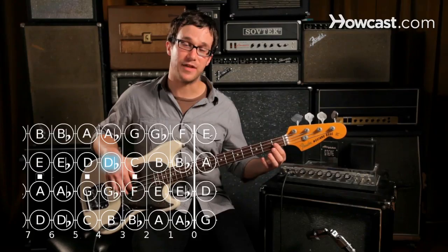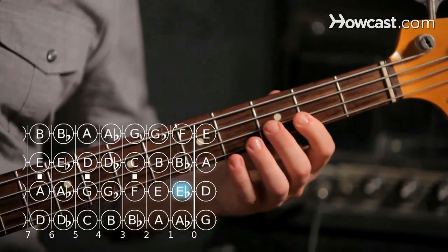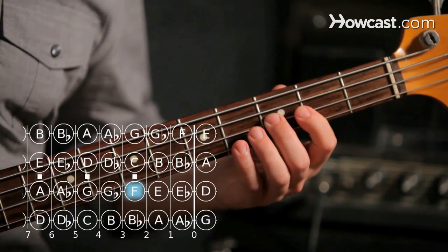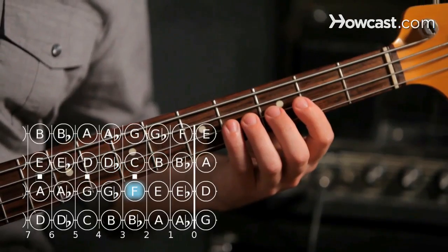The second note is E flat, first fret on the D string. The third note is F, which is the third fret on the D string. And then we get G flat, fourth fret on the D string.